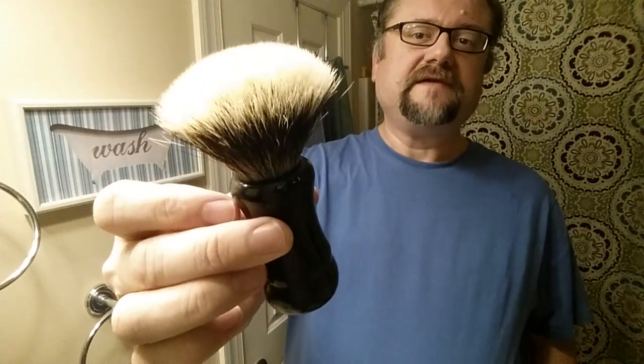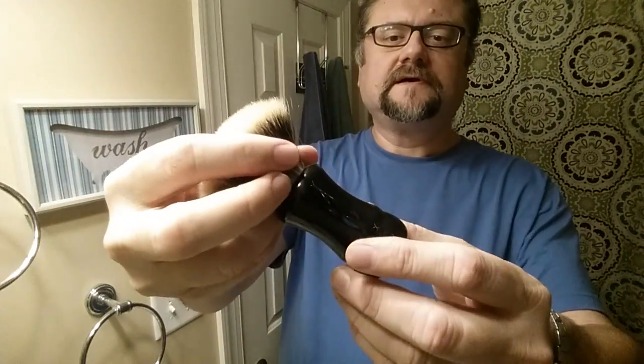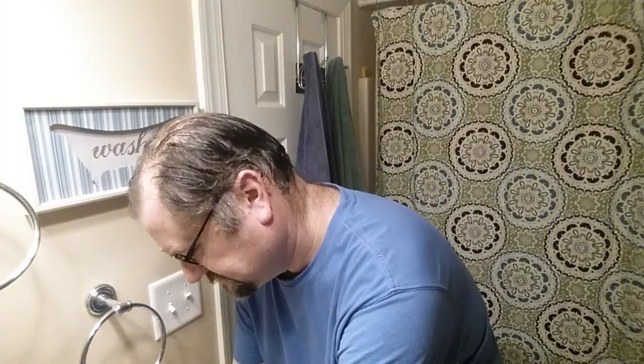Tonight's shave is going to be with one new product and one really used product. I'm starting out with the brush — this is the B5 from Declaration Grooming, a badger knot, in the tall handle from Whip Dog, 24 millimeter. I like to soak my brushes in water whether they're boar or badger — especially boar needs it, badger it's kind of optional, but I like to do it.